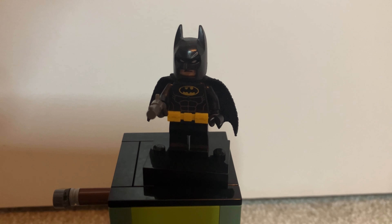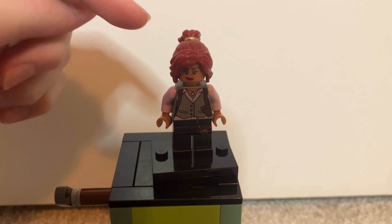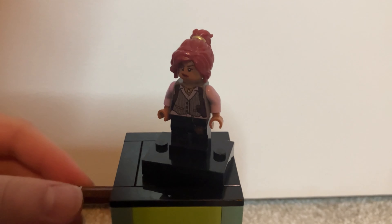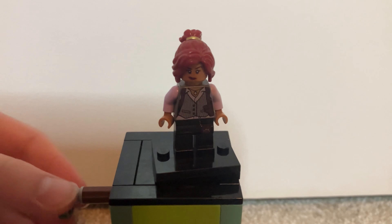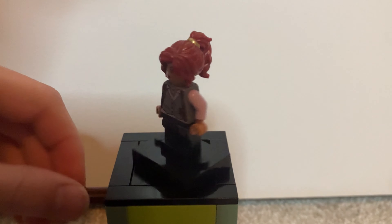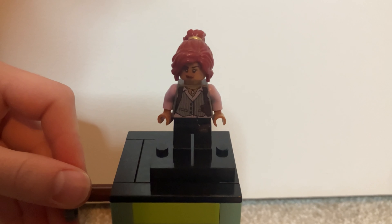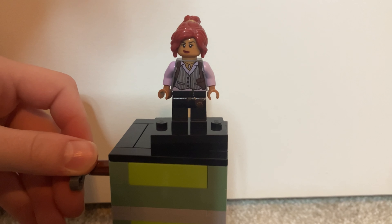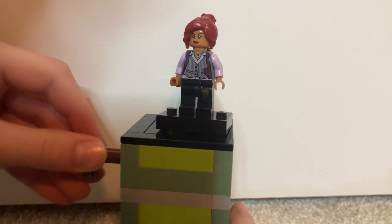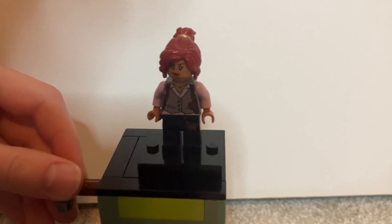Now we have the Barbara Gordon minifigure. This is a very cool minifigure — she's a redhead with a kind of gold hair tie. She has a very cool skin tone that looks nice in LEGO form, with lavender arms. She has a pretty exclusive dark gray body with nice printing showing a vest, collar, a holster on the side, and a badge at the bottom.